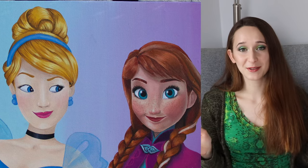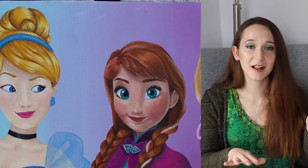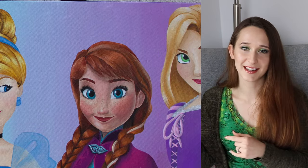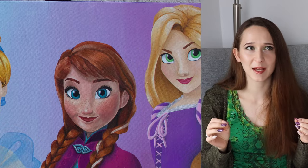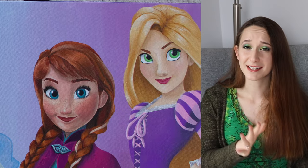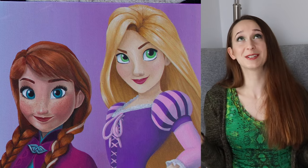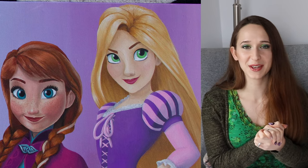She absolutely loves them. They really create this nice ombre across her bedroom wall because the background colors are an ombre and they just kind of float from one color into the next. I tried to coordinate the princesses so that their attire went with the color they were on top of. I hope you like this little Disney princess explosion as much as we do, and don't forget to click subscribe to see all my future videos.